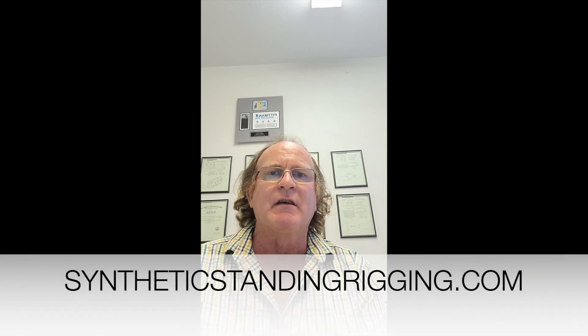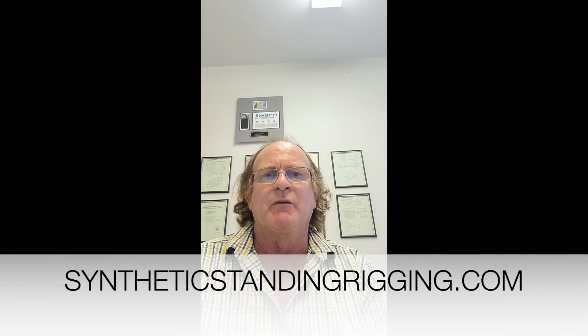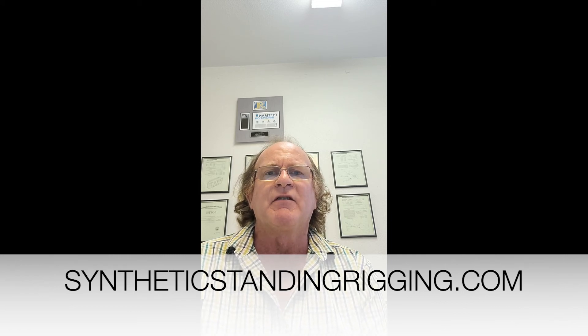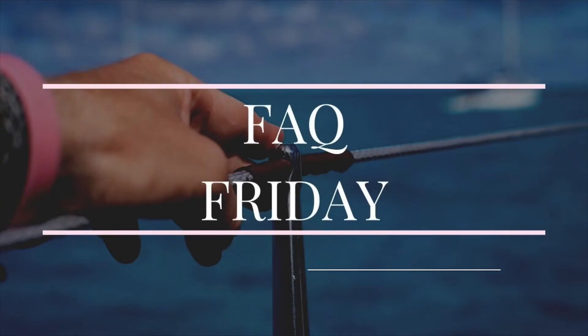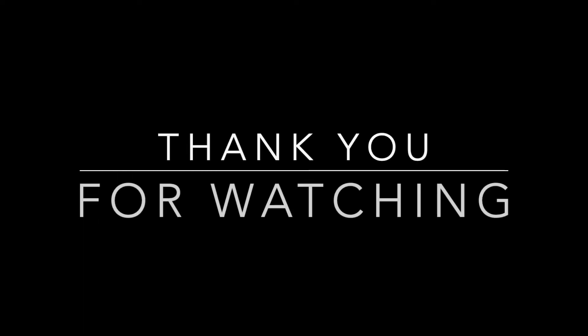There's a lot of information on this on our website, syntheticstandingrigging.com. Please check that out and look forward to getting some more videos with more information on our rigging out to you. Please let us know if you have any questions for these FAQ Fridays. We'll keep pumping them out and try to keep everybody going in the right direction. Thanks, guys. Take care.